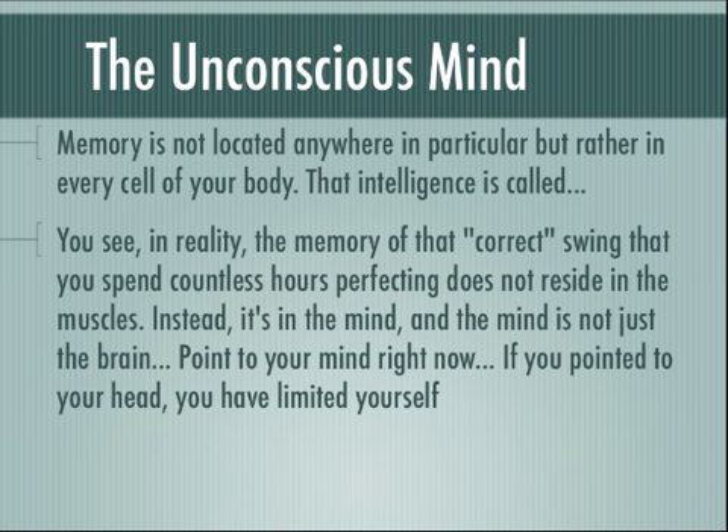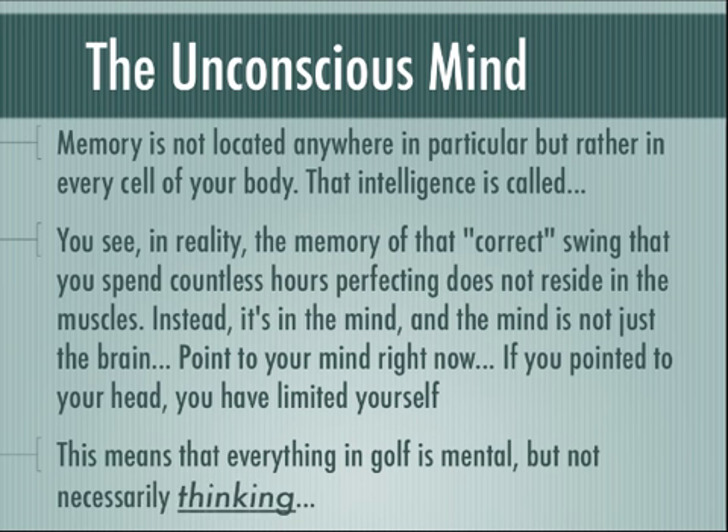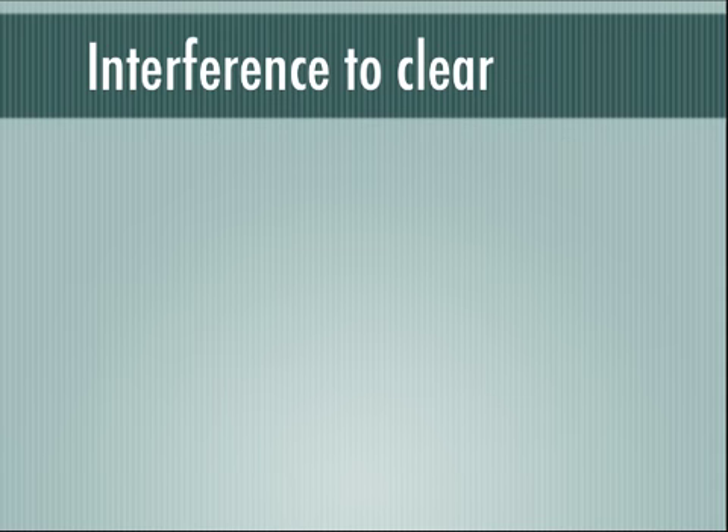In reality, the memory of that correct swing that you work on spending countless hours perfecting does not reside in the muscles per se. Instead, it's in the mind — and the mind is not just the brain. Go ahead right now: point to your mind. And if you point to your head, you have limited yourself. This means that everything in golf is mental, but not necessarily thinking. Hold on to that as we go through this process.